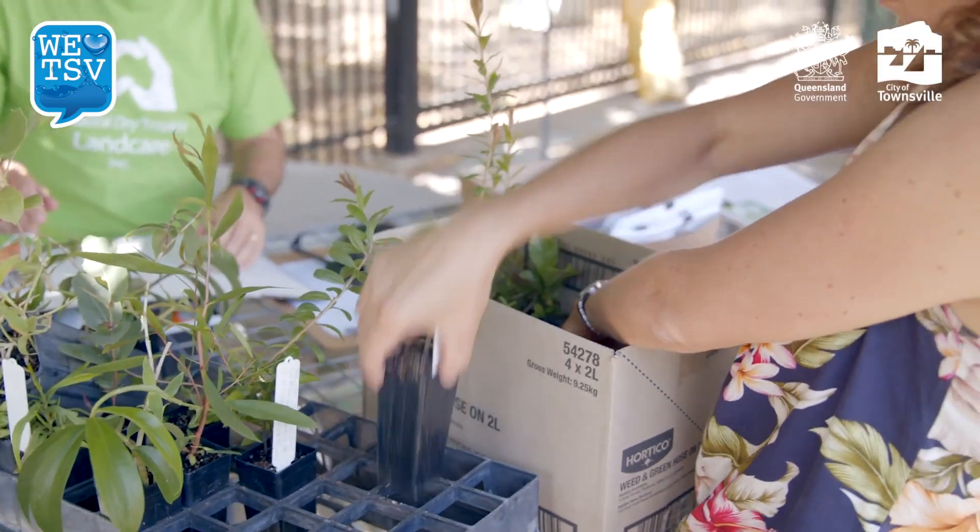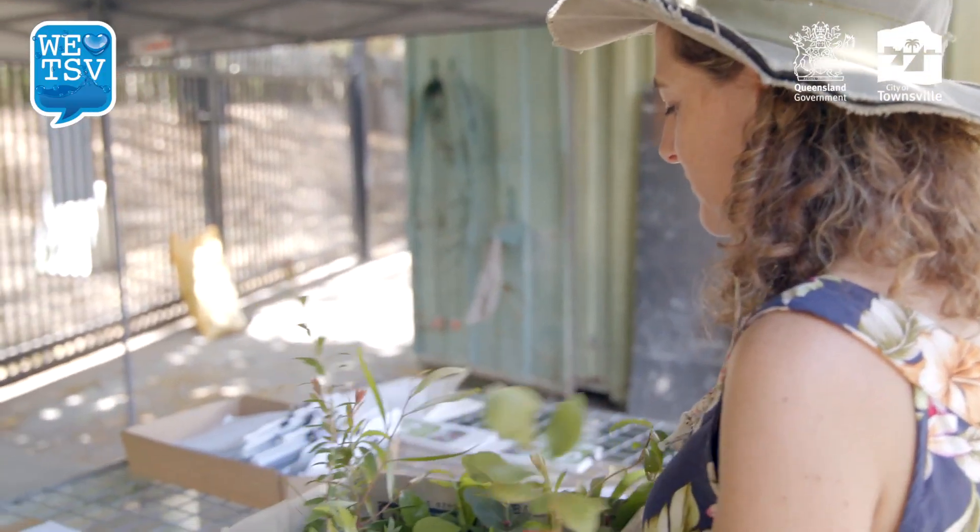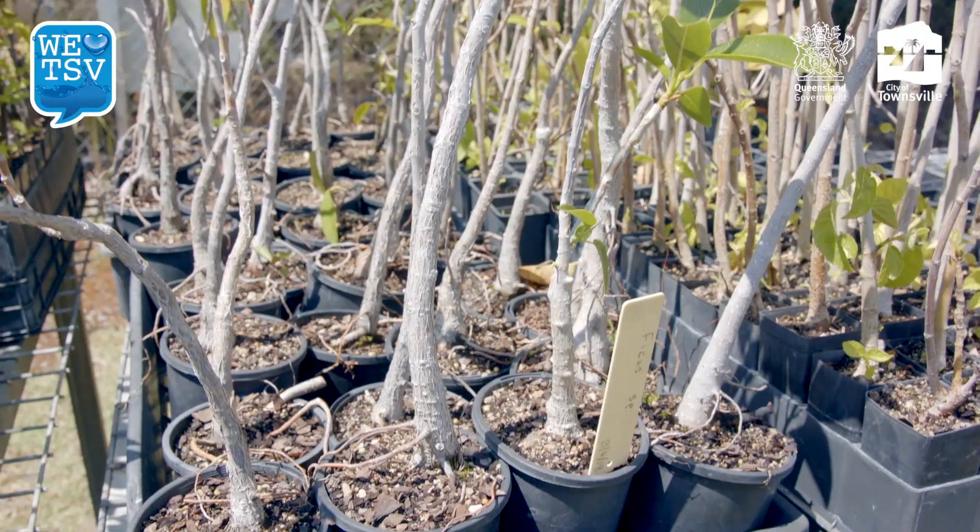They encourage the bees as well, the pollinators into the area. A native plant seedling would probably just require watering twice a week for a few months, whereas any sort of exotics will need probably double that.